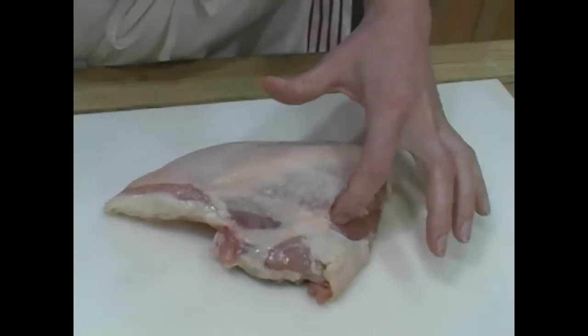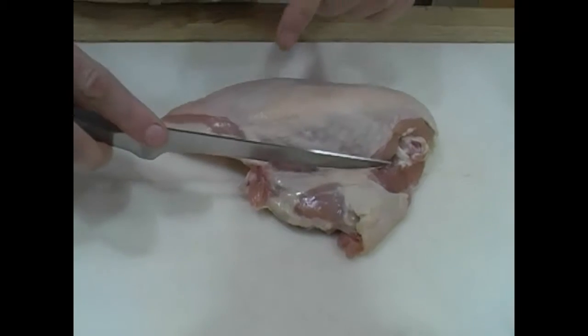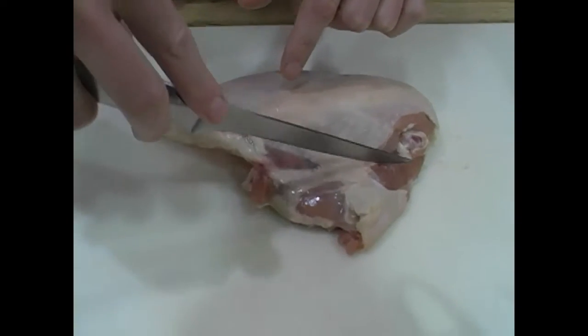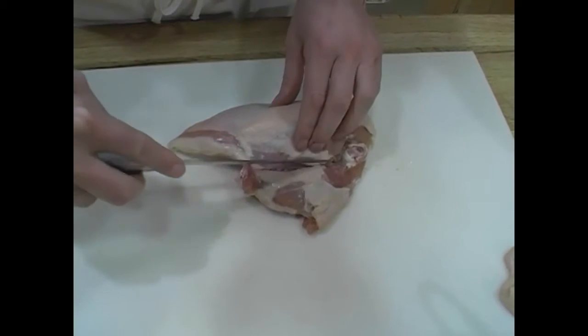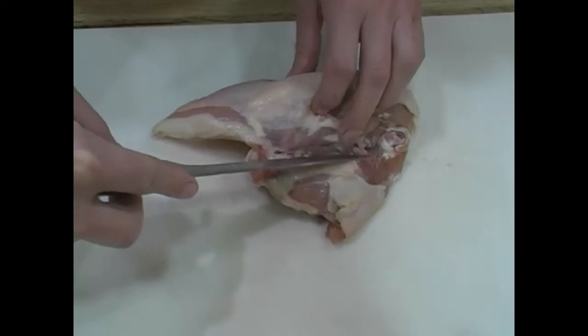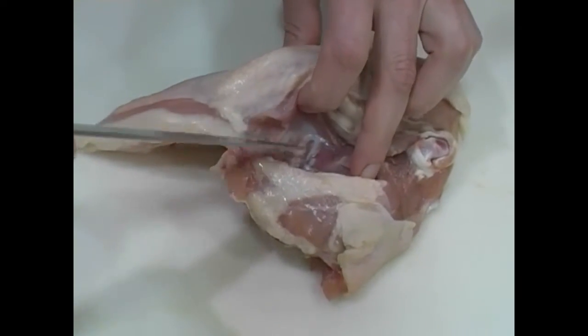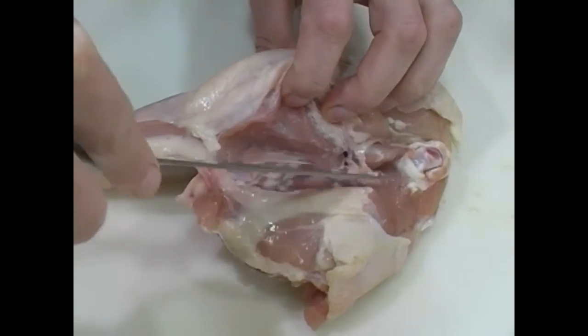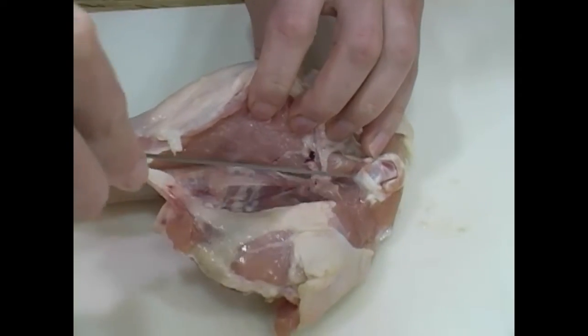Then I start at the rib cage — this is the narrower side of the chicken breast, and we don't want the rib cage. You can see the line right here is where the chicken breast pretty much starts, so I'll make a little cut down to the bones, and then I'll start swiping my boning knife along the rib cage underneath the meat, pulling back on the meat to expose the bones and show me where I need to cut.